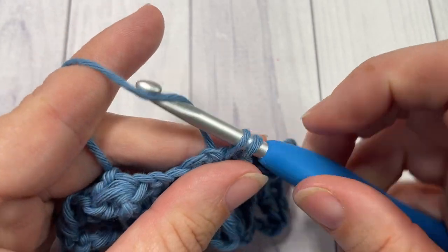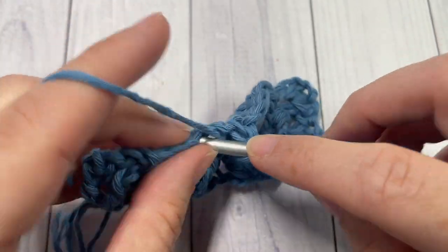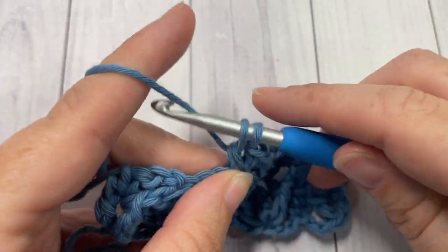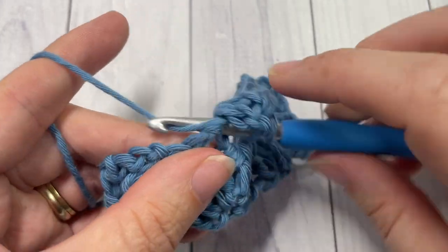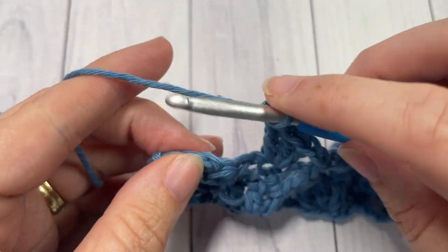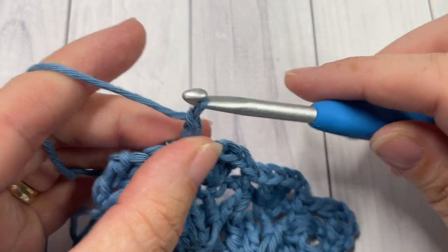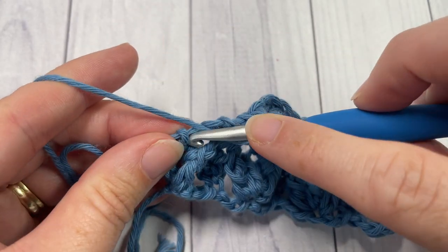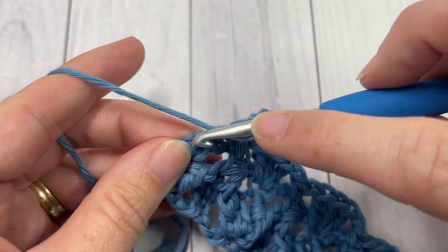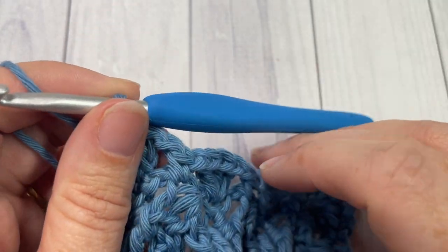Repeat this all the way across: chain one, three double crochets in the next single crochet, chain one, single crochet into the top of your next cluster. When you come to the end of your row, chain one and work two double crochet stitches into your final single crochet stitch. That brings you to the end of row three.